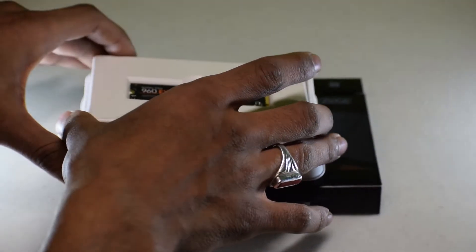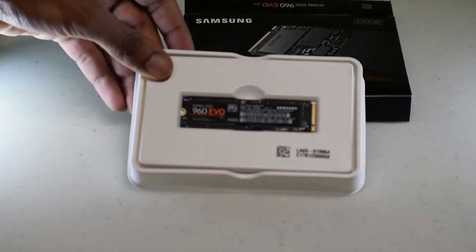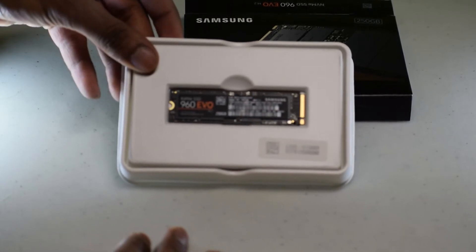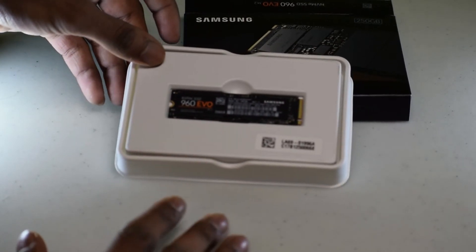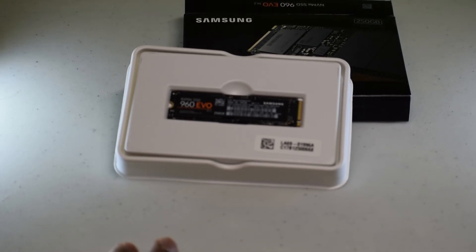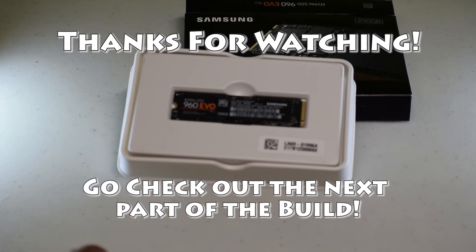Let me just put the plastic cover on so it doesn't fall. As you guys can see, that's the SSD right there — there's not really much more to it. Make sure you guys check out the next video in the series where I'm going to be showing you guys how to install this SSD into the motherboard. Don't forget to comment, like, subscribe, and take care guys.